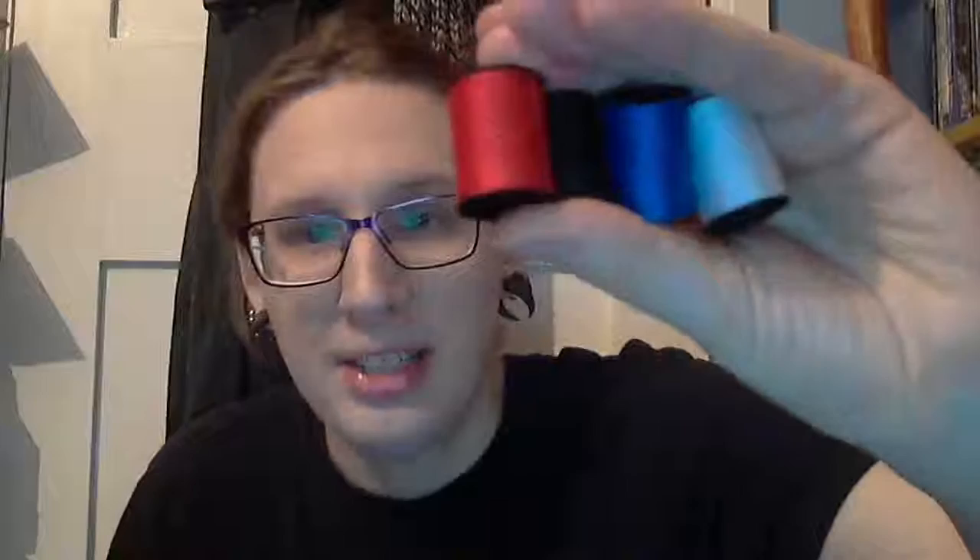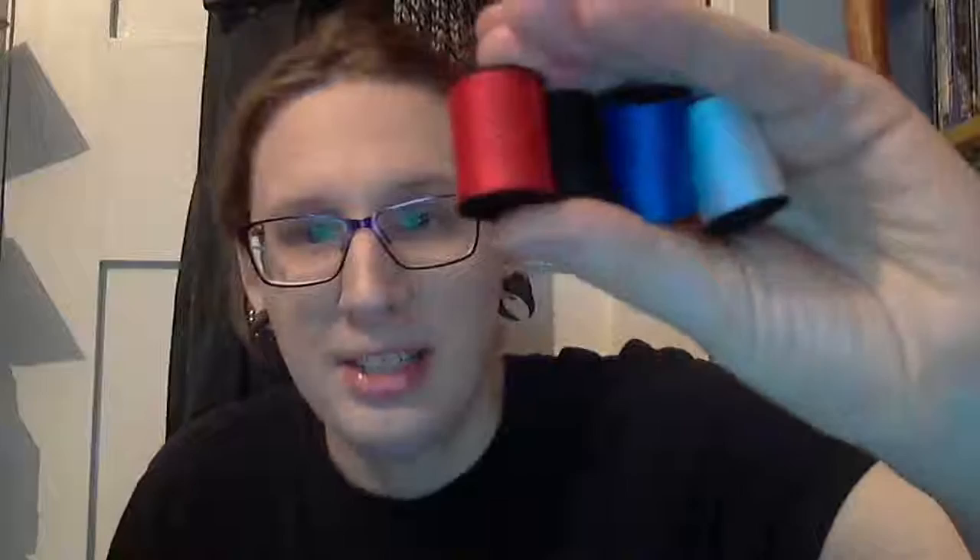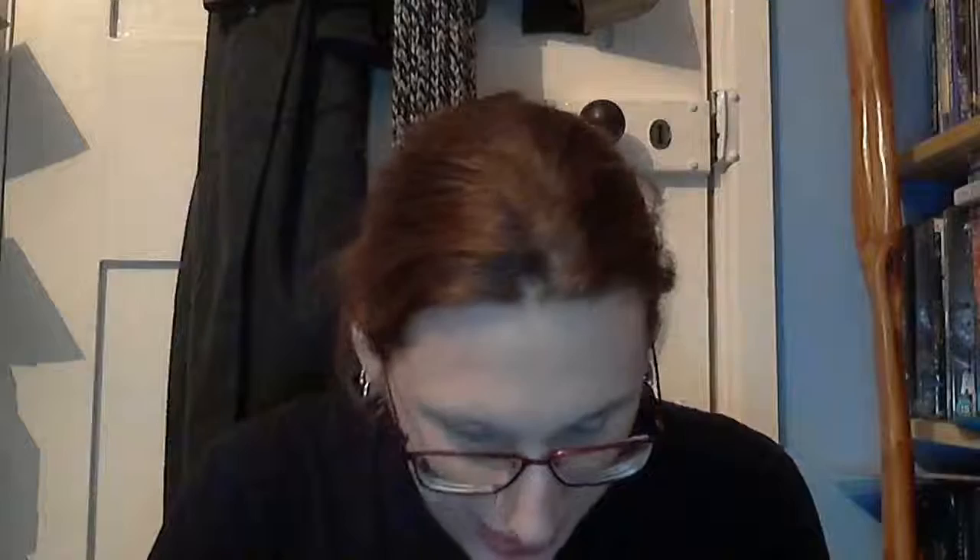And last but not least, what sewing kit would be complete without some threads? This one comes with these colours: white, blue, black, red, yellow, and grey — actually a nice grey. They're very nice colours — very nice red and yellow, and blue.